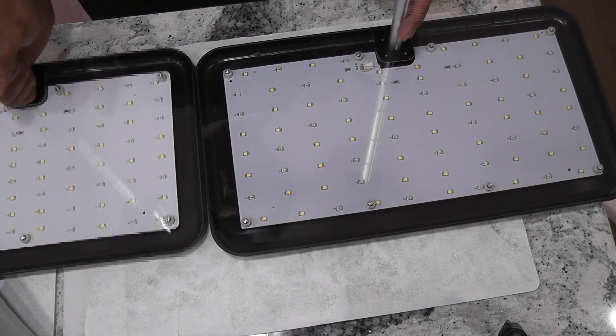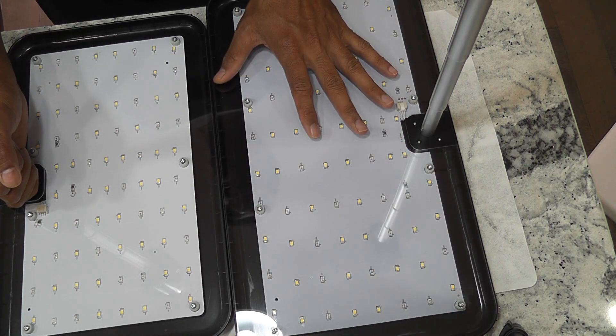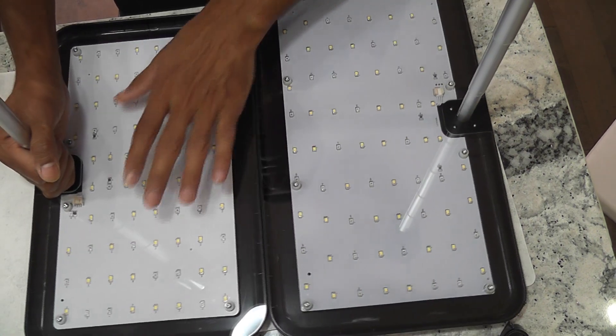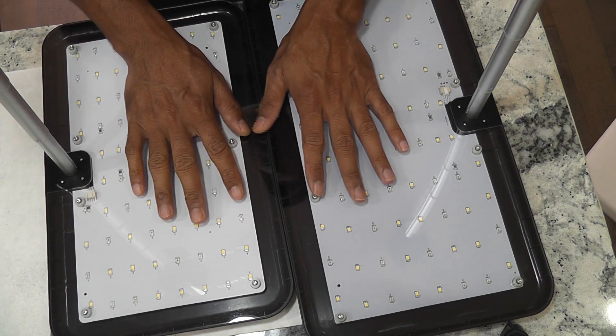Coming to the tech specs: even though the light panel on the 18-pod model is bigger and wider, it has the same 24-watt lights and the same number of LEDs compared to the 12-pod. So the lights are exactly the same on both models.